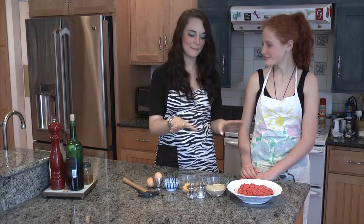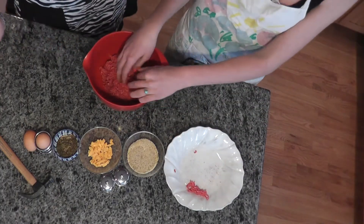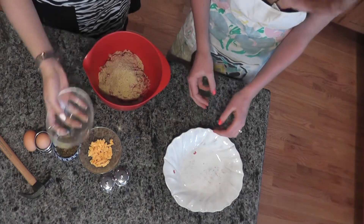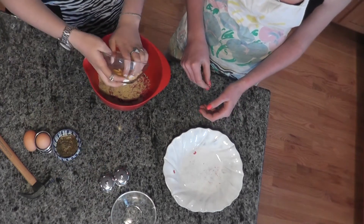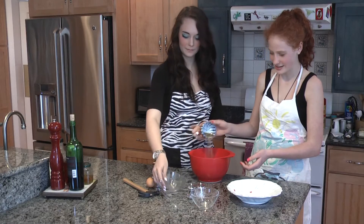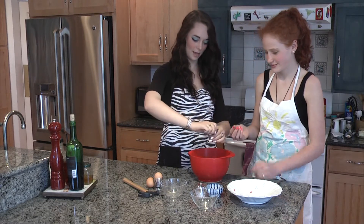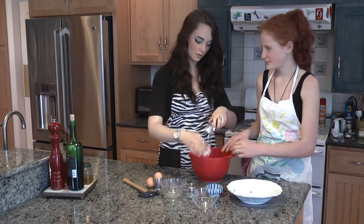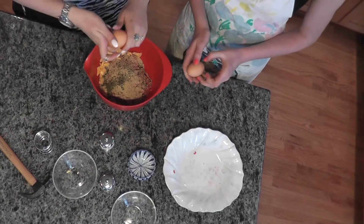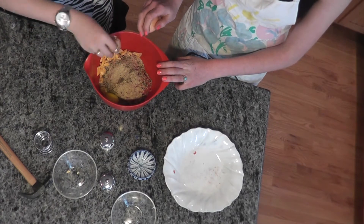We're going to start off by mixing everything in a bowl. We're going to take the meat and just plop it in there, then put all of these breadcrumbs in. Some patriotic cheese, the Italian seasoning — because they're very cultured. Let's put in just a tad bit of pepper and a little bit of salt, and crack two eggs. Be careful not to get any shells in there — you don't want these to be crunchy meatballs.